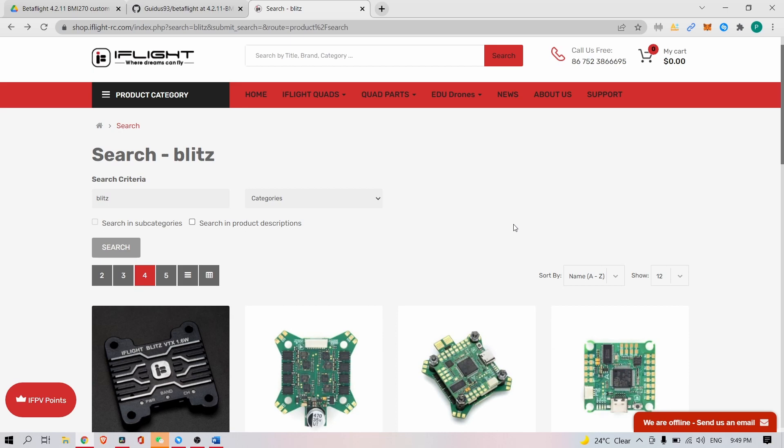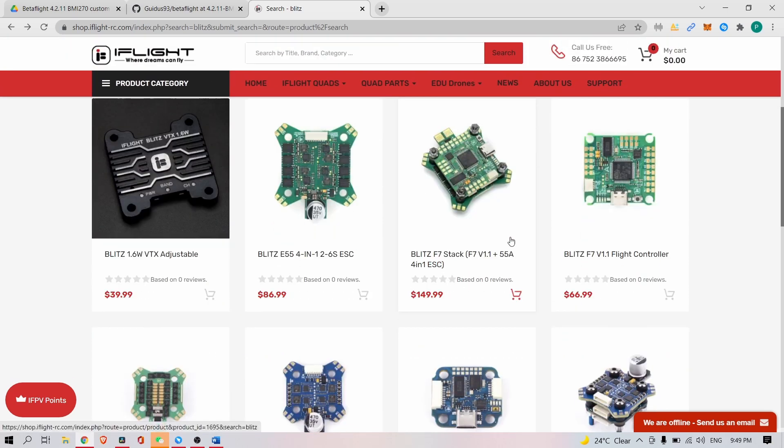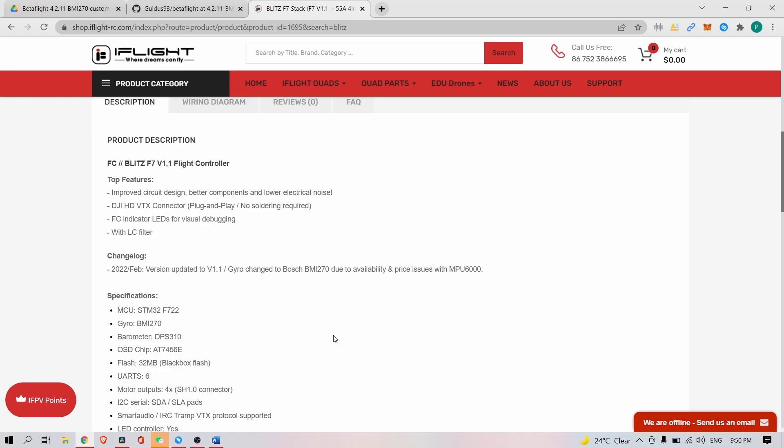The first topic I want to talk about is the new hardware change with the BMI270 gyro. MPU6000 gyros have been less and less available and more and more expensive. That's why we needed to switch, to be able to still provide flight controllers and produce BNFs. On our iFlight website you can see that the index number is now 1.1, reflecting the BMI270 changelog.